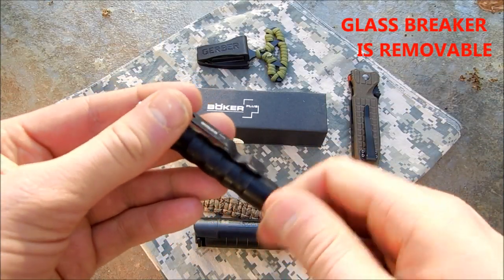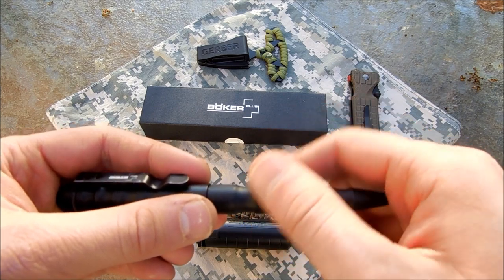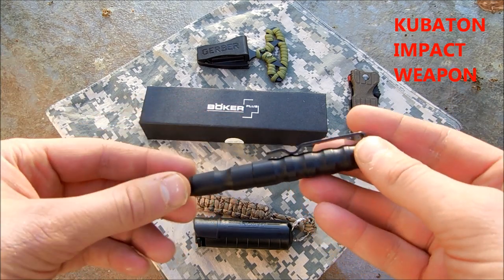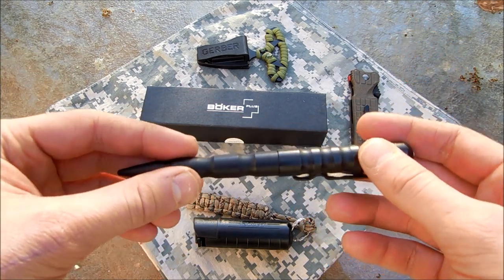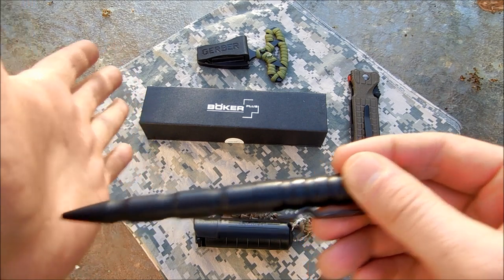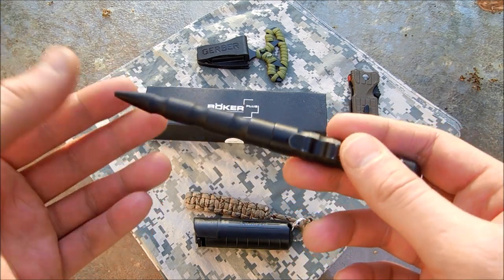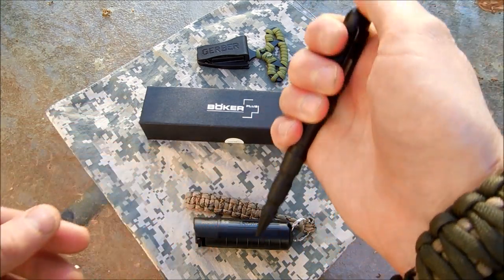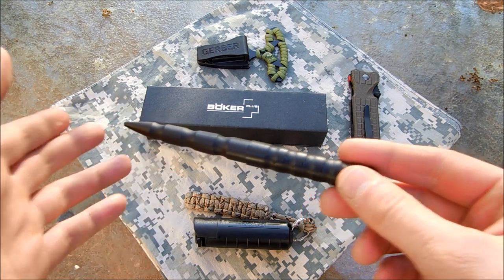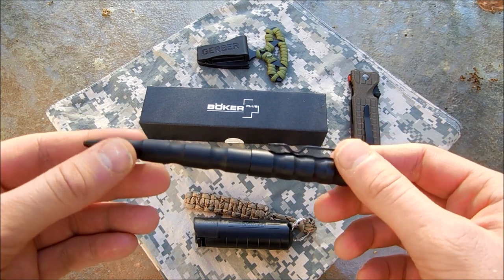It has a glass breaker on the cap, and on the other end of the pen is a kubaton. If you're not familiar, a kubaton is a small striking weapon — and this one could even do some puncturing, it's almost sharp. There's a difference between stabbing and puncturing, but if you hit someone just right you could inflict a puncture wound. It's a good non-lethal impact weapon — good for keeping someone away, trapping limbs, and applying pressure points. Just a great little self-defense tool.